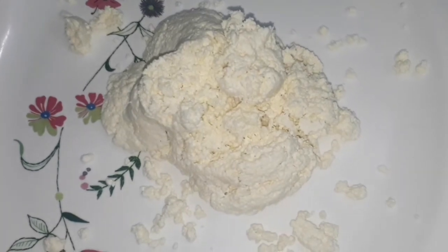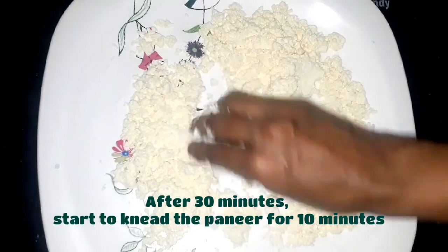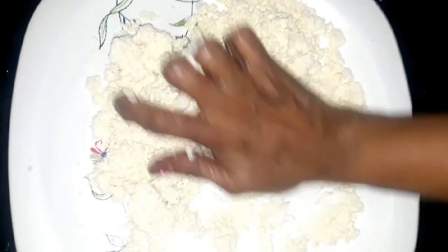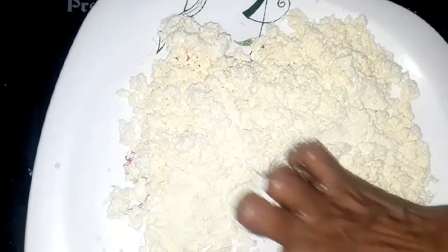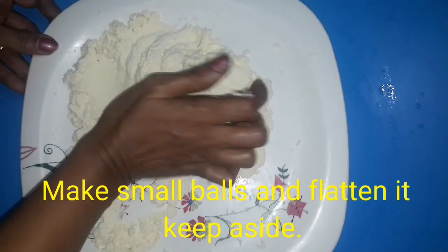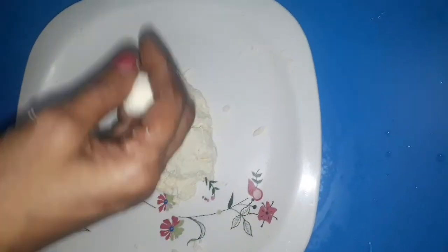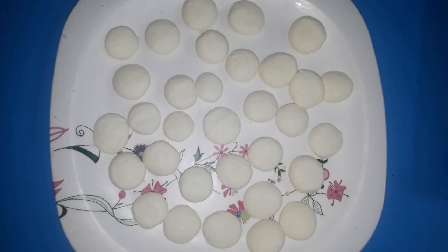Now knead it well until it gets smooth and non-sticky. Then make small balls, flatten them gently. The flattened paneer balls are ready — cover and set aside.